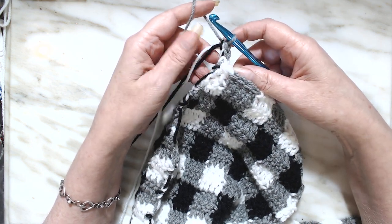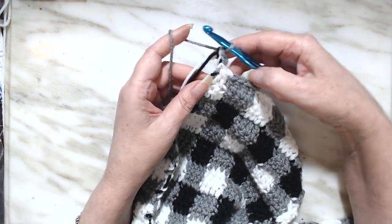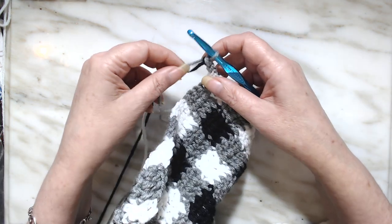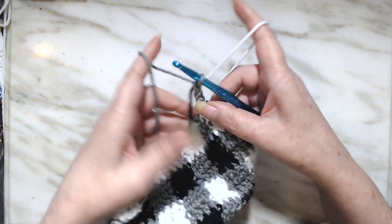So this is where we're not going to increase anymore — we're going to finish. This is a double crochet right there. Turn your work. You're going to lay the white aside because we're not going to use the white — it's gray and black from here.